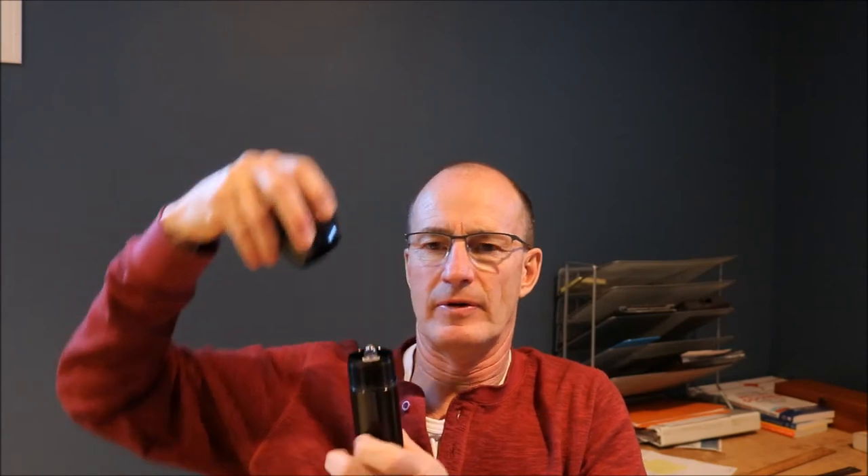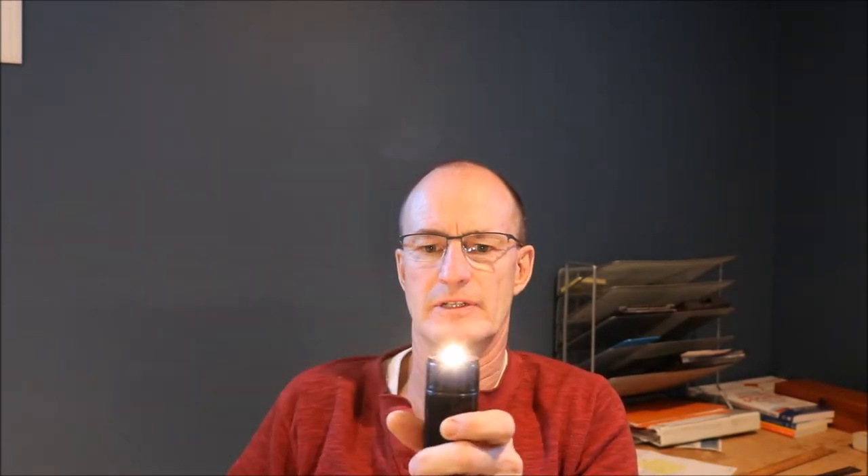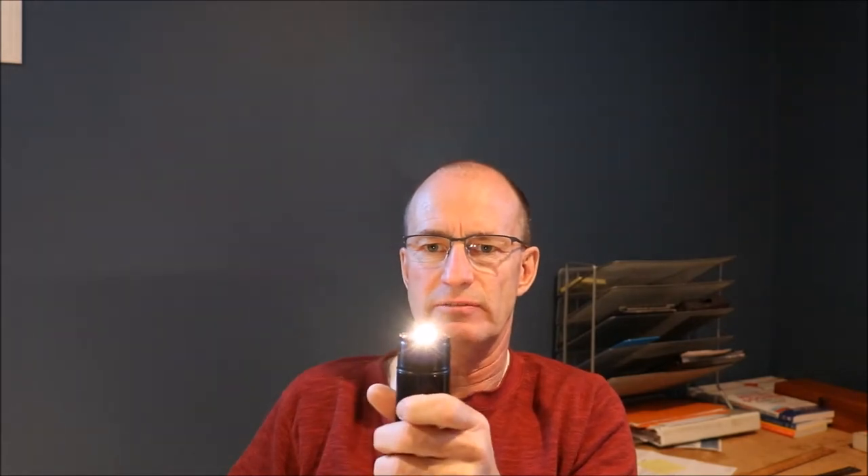This one does the same. You can take the cap off here and set it there — it's a flashlight, it's a candle.